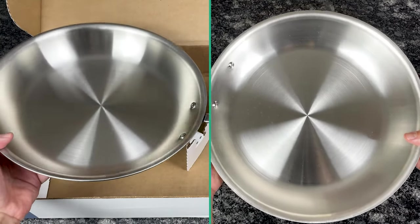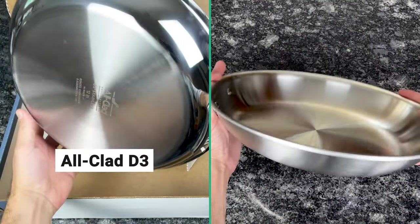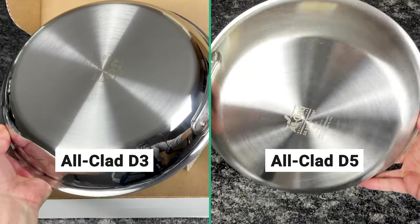Hi, I'm Andrew with Prudent Reviews, and in this video I provide a side-by-side comparison of All-Clad D3 versus All-Clad D5. Both collections are made in the USA, they're both compatible with induction, they're both oven safe up to 600 degrees, and they both have All-Clad's signature handle design. But despite these similarities, there are some major differences that you should know before deciding which to buy.